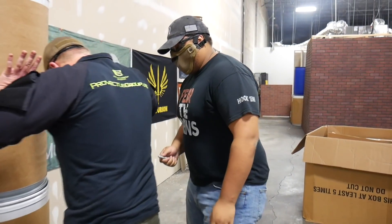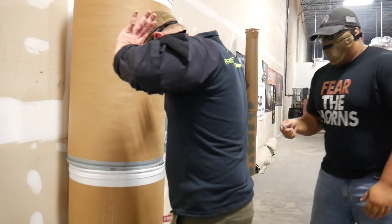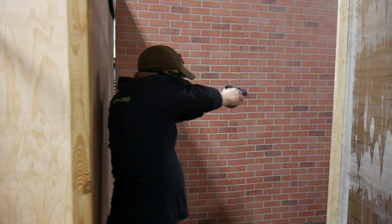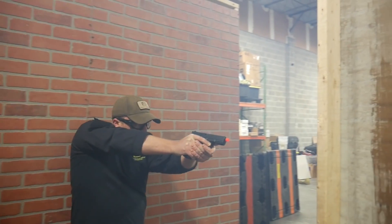In our particular Force on Force class, we're running scenarios like armed robbery — whether you're at the gas station pumping gas or inside — at the ATM, somebody just kicked your front door and you're having to search throughout your home to find that person, and even active shooter type scenarios. This class is not only going to be a test of your skills, but also a test of your mental fortitude. You're going to have to make decisions very, very quickly.